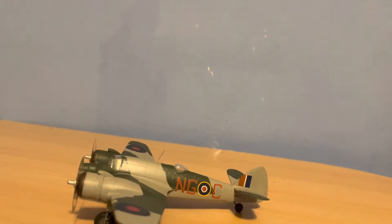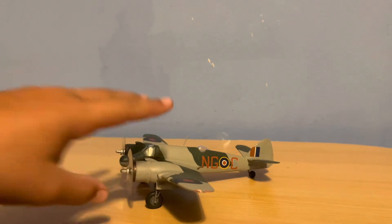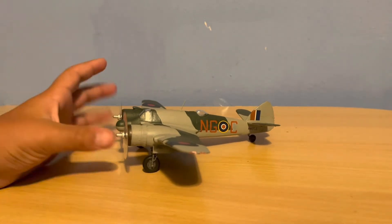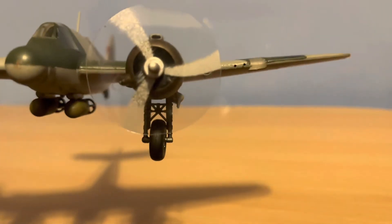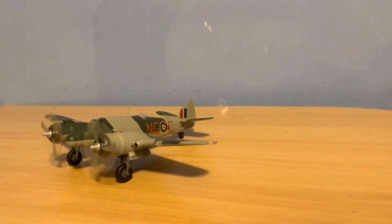Today we have the Bristol Beaufighter. This was a ground attack slash torpedo aircraft used by Britain in World War II. It's a very nice looking aircraft. You can see it's designed so it kind of looks like the propellers are turning. I'll get into the specs here in a second.